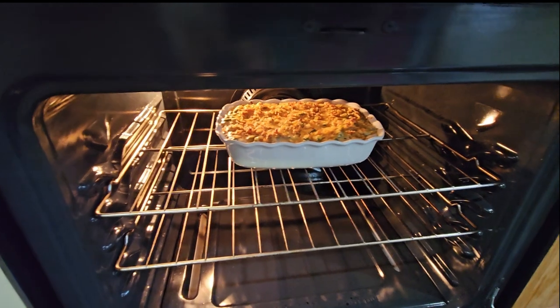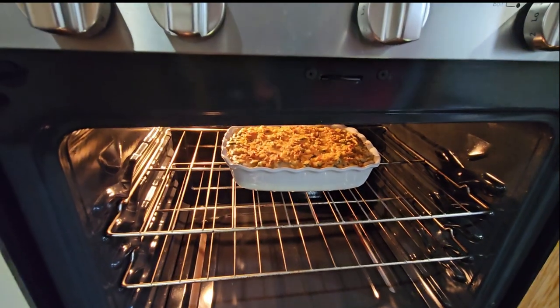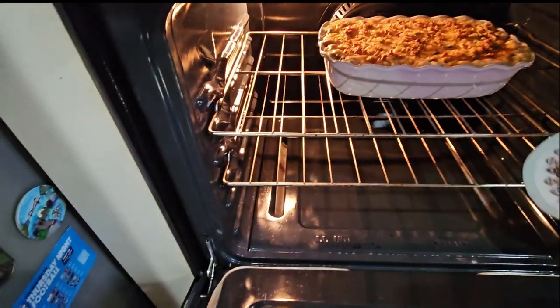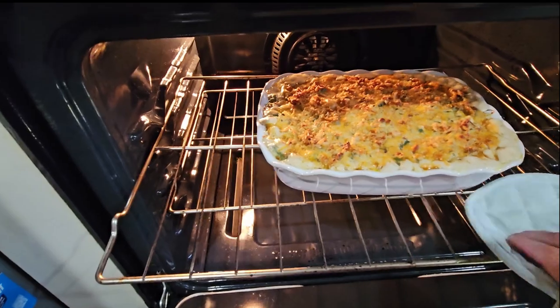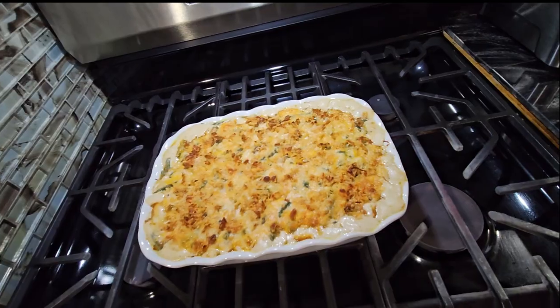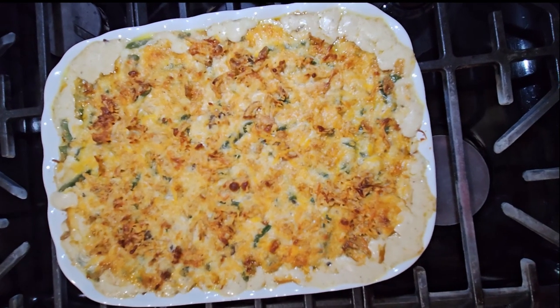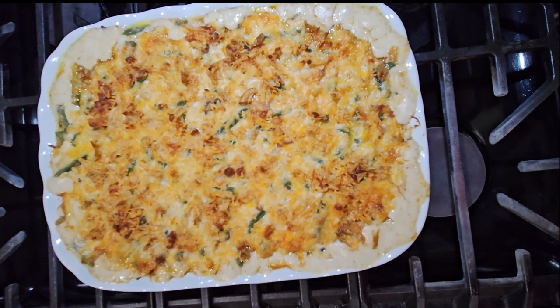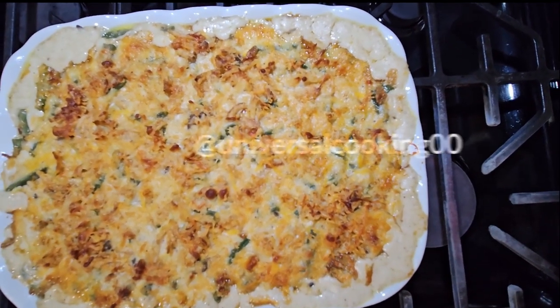Así se está mirando después de 30 minutos — looks like this so we're going to be taking it out. Así es como se mira salido del horno, todavía está hirviendo. Gracias por ver el video y que tengan muy buen día!